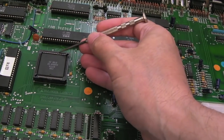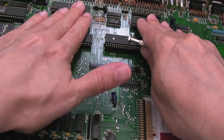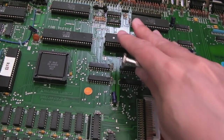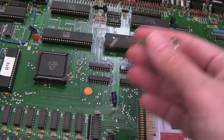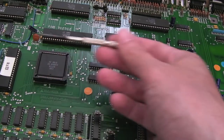Still not doing anything — no video display at all, it's not even switching the TV onto the right channel. So I think I'm just going to do the obvious things: measure voltages, and I'll get the logic probe, we'll check the CPU clock.